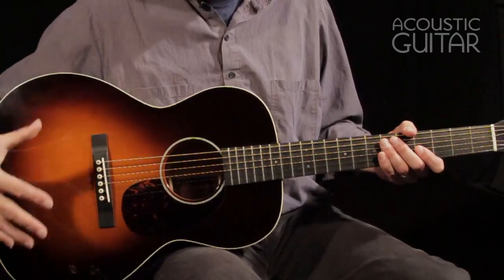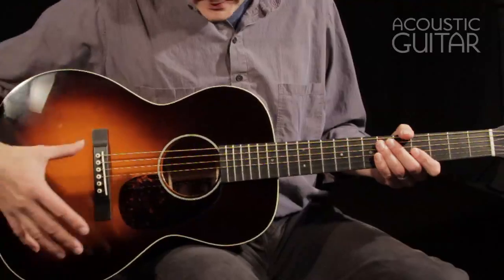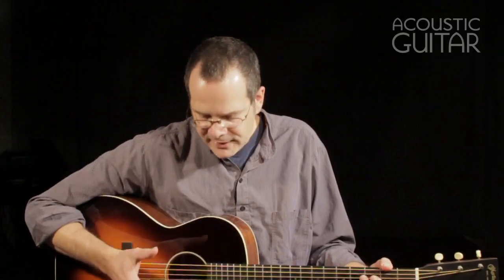You can see by the sunburst, the body shape, and lots of other elements of the instrument are closer to a vintage Gibson than they would be to a Martin. But of course, the guitar is made in the Martin factory and it feels and sounds a lot like a Martin. So it's really kind of a cool hybrid between the two instruments.